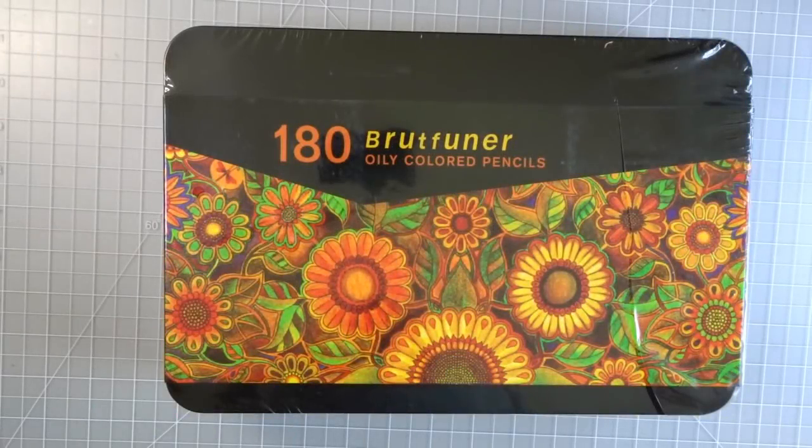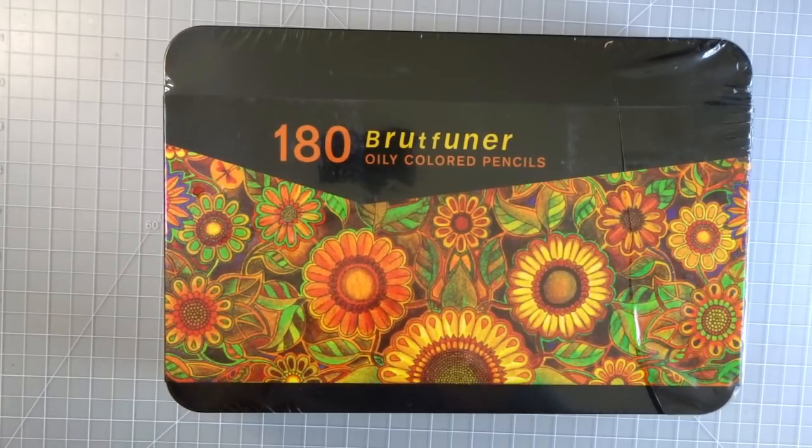Hi everyone, welcome back to another video. Today we have another colored pencil review — I have the hundred and eighty Brutfuner oily colored pencils. They just got delivered by my Amazon driver, so I was totally excited to receive these. I know so many of you were waiting for me to review these. Most of you saw my last video where I reviewed and did blend tests comparing the hundred and twenty set of Brutfuner squared colored pencils to the Polychromos set. I wanted to do the same with these, comparing this hundred and eighty set to the hundred and twenty squared set.